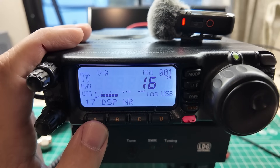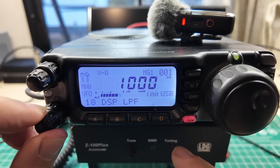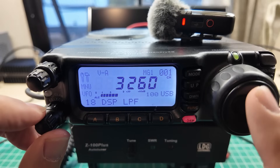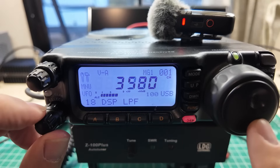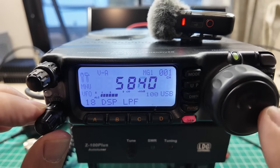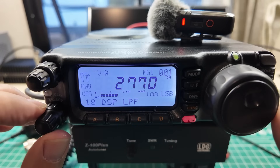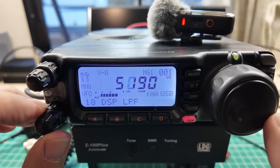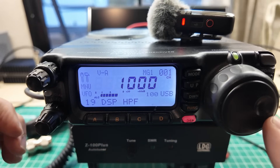So that doesn't really give you that underwater sensation that you get with other radios. That's menu option 17, the DSP NR. And then there's the low pass filter, which goes from 1,000 to 6,000.